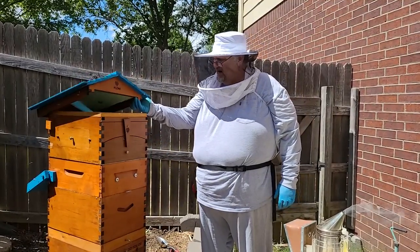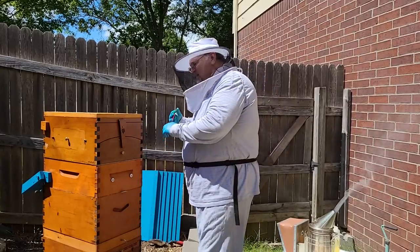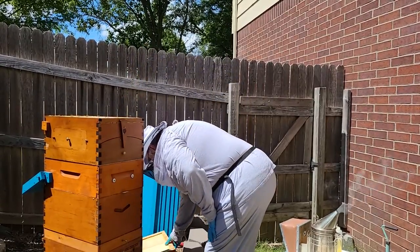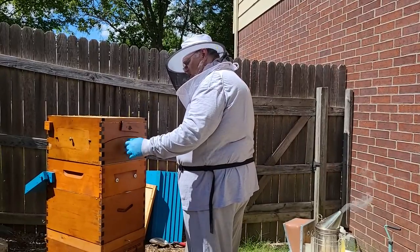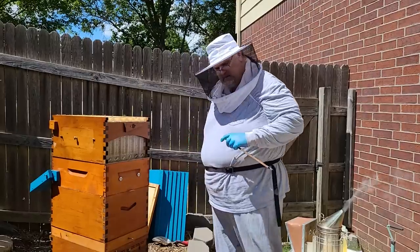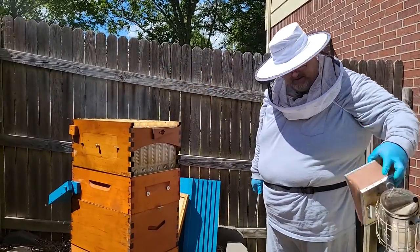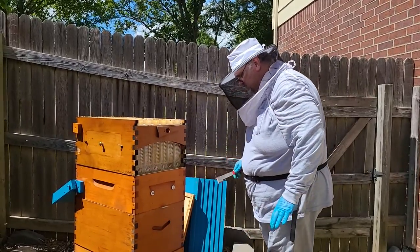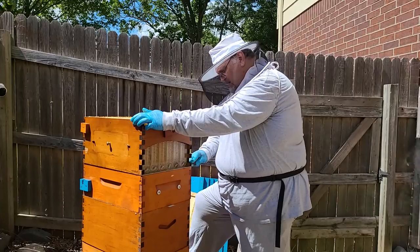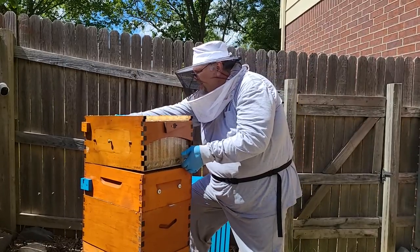Okay, we're going to do an inspection today on this hive. We've been treating it for varroa with oxalic acid for several weeks, so we're going to kind of just see what it looks like. There's bees up here in the top working, which is good. I've got an unlevel situation — things are settling and I'm going to have to deal with that. It's still pretty heavy, which is good.